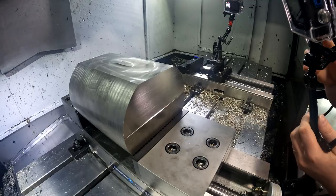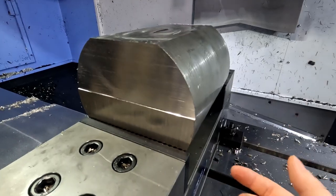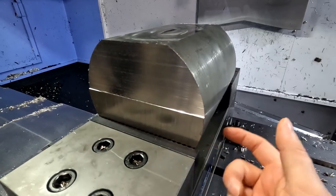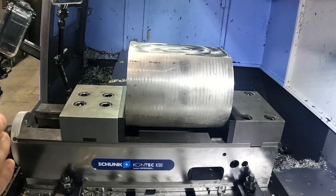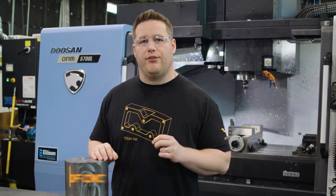Sometimes chatter can come in your setup with a part, which very well could be the case since I don't have any support. The jaws are holding it really well, but it could be not well enough to give me a good surface finish. So I thought this would be a good opportunity to show you guys what the top three contributing factors to poor surface quality are.